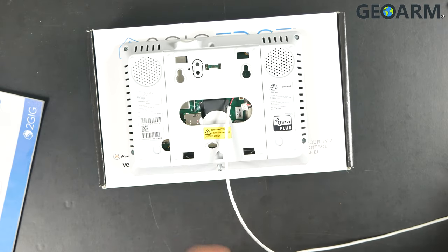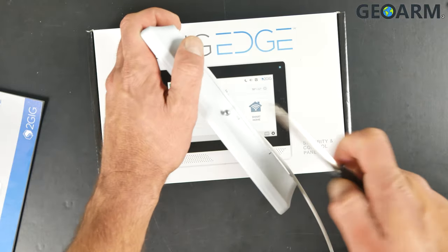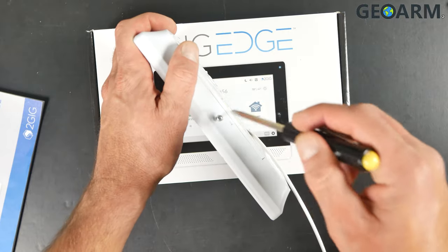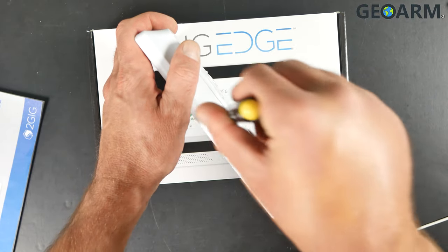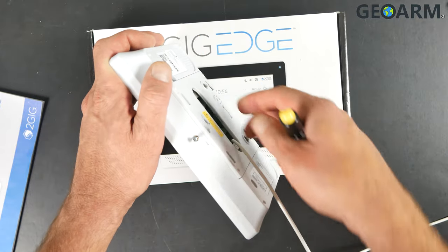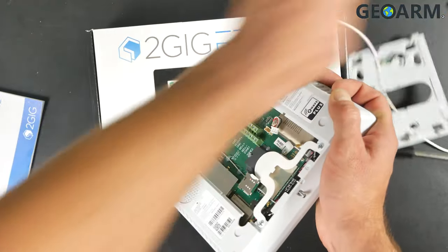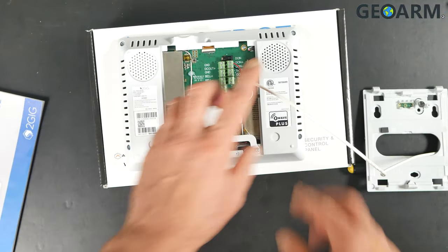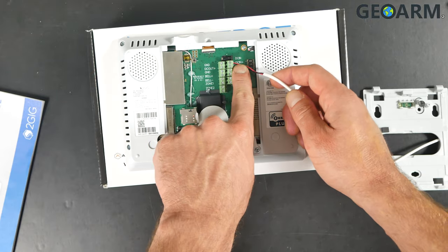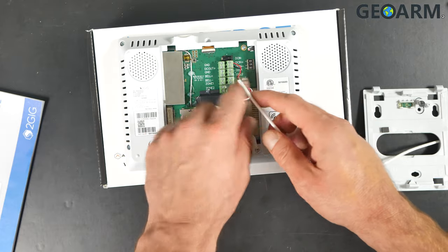The first thing you're going to notice on the 2GIG Edge is that there's a screw on the bottom that holds the back plate in. You'll need to back out that screw a little bit — it doesn't come all the way out, it just stops. Then remove the back plate itself. As you can see inside, I've already wired it — red going to DCin plus and black going to DCin minus.